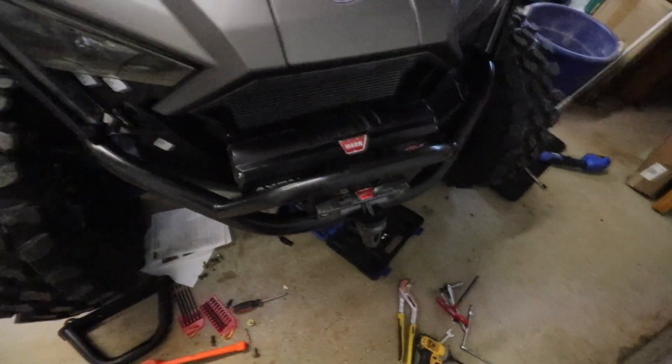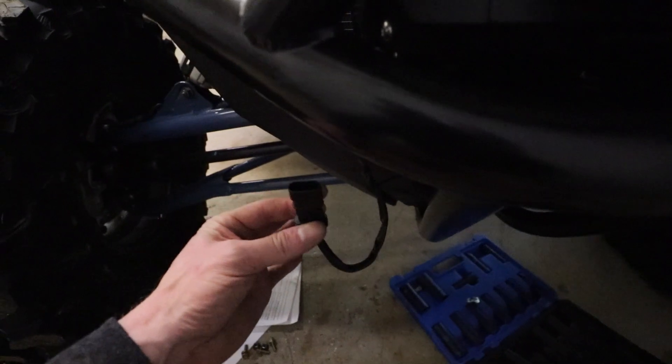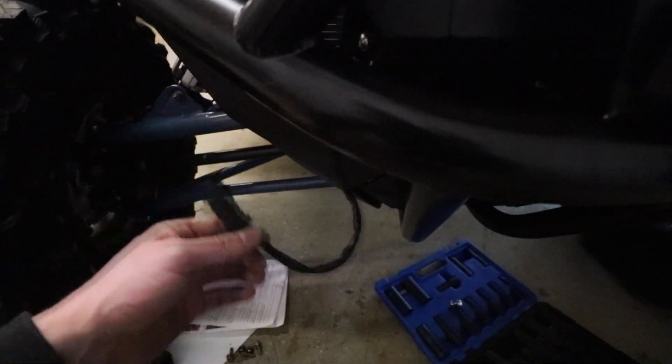Just a couple of notes: be sure that you put this bracket on before you actually put the bumper on — that wasn't really clear in the directions. You can slide it in from the back, but it's very, very difficult to do. Also, you cannot get the grill back in — the winch actually intrudes into that space, so you can't reuse the grill, which I don't really mind because the winch is pretty much going to protect that anyway. Finished and installed. The only connections we have are this switch connector and then on the very edge are the positive and negative terminals — I'll run the wiring when I do the winch wiring.